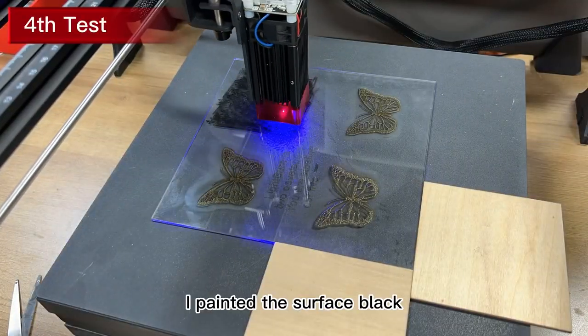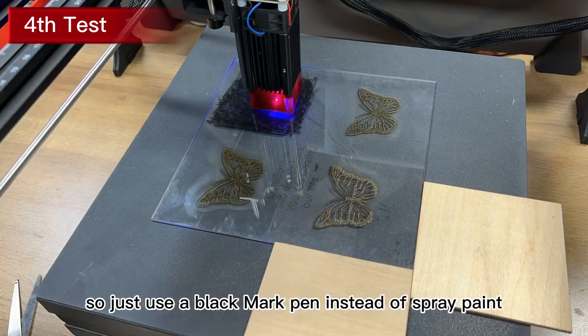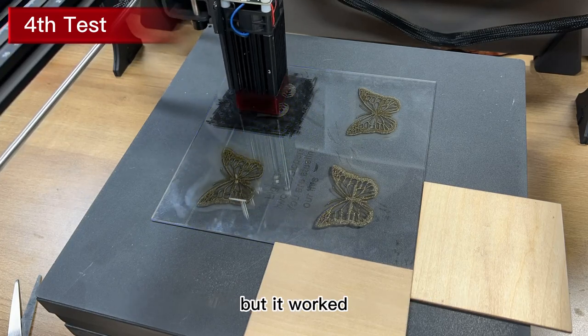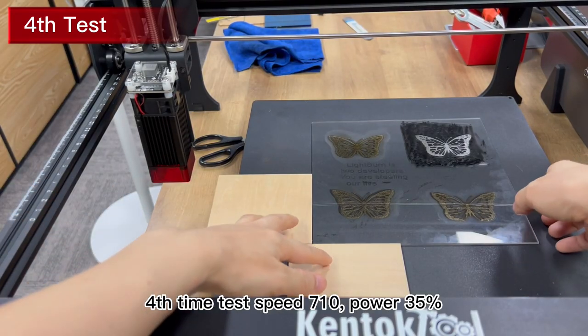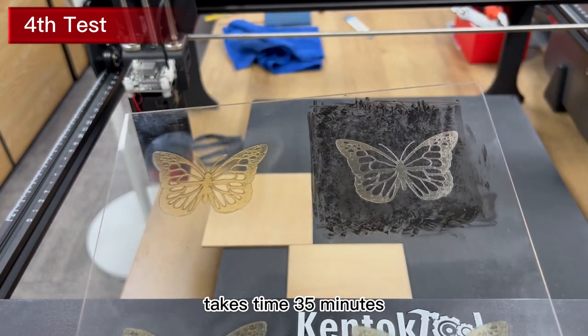I painted the surface black. I don't have anything to spray paint now, so I just used a black marker pen instead of spray paint. The effect may not be as good as spray paint, but it worked. Fourth time test: speed 710, power 35%, takes time 35 minutes.